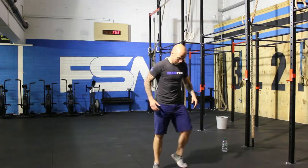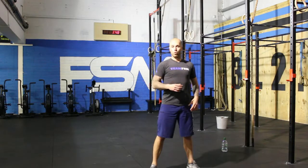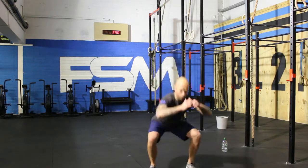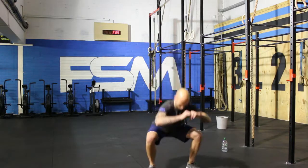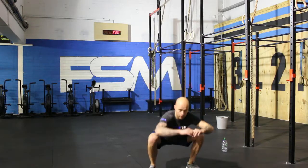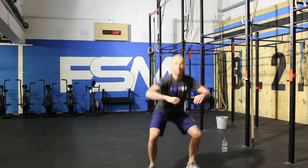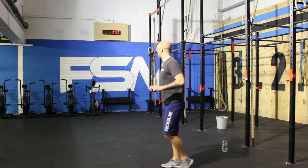If you need to take a drink of water, guys, pause the video now, go get your water, come back and we'll finish the workout. Ready? One. Two. Stand up tall. Three. Stand up tall. Four. Five. Six. Seven. Eight. Nine. Ten. Awesome — shoulder taps.